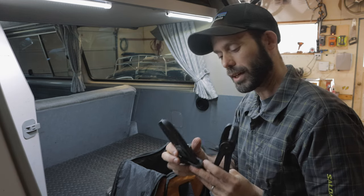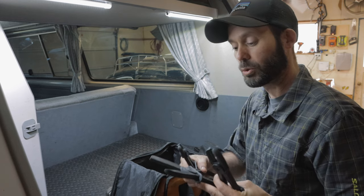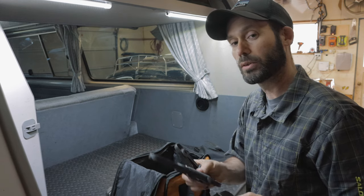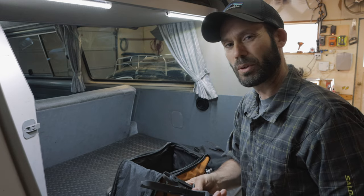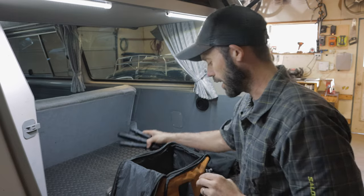We picked these hose clamp pliers up from Harbor Freight — they're fantastic if you have to work on a coolant hose situation, you can clamp it off and not lose any more coolant than you need to. They're also great around camp for clamping tarps and doing things like that.